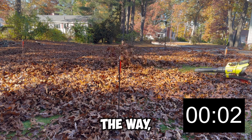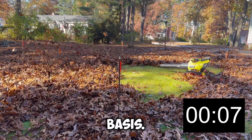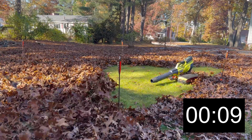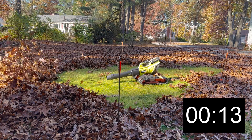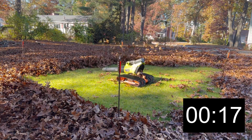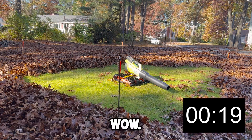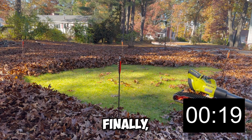If you're enjoying the video, you should consider subscribing — I post fresh engineering content on a weekly basis. Wow, the robot just blew the rake out of the water with a time of 19 seconds.